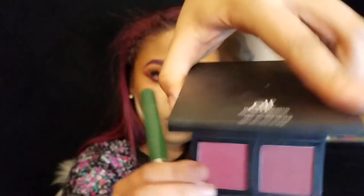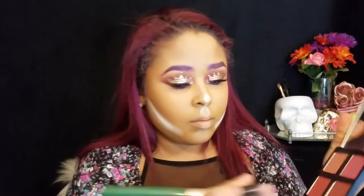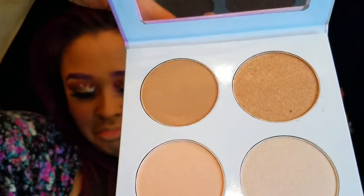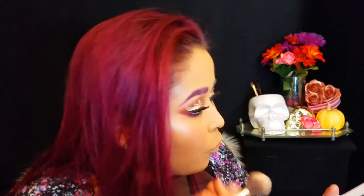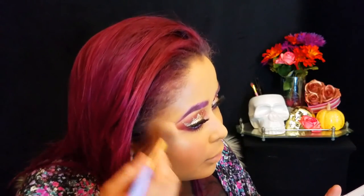Now I'm taking my favorite blush and dabbing it onto my cheeks, then wiping away all that loose powder. I'm going to be using my Real Color Strobing Palette, using the really gold one to highlight.